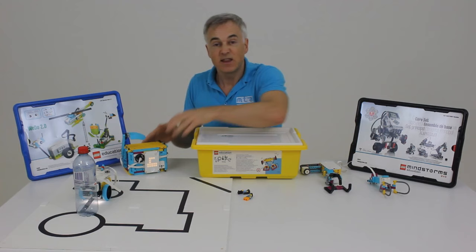That's basically all I wanted to cover in this video. If you want to learn more about the Spike Prime, you can tune in to our next video. Thanks.